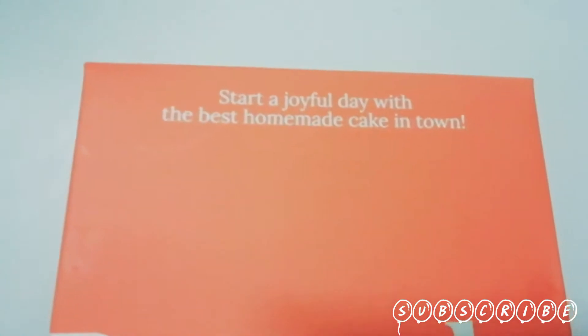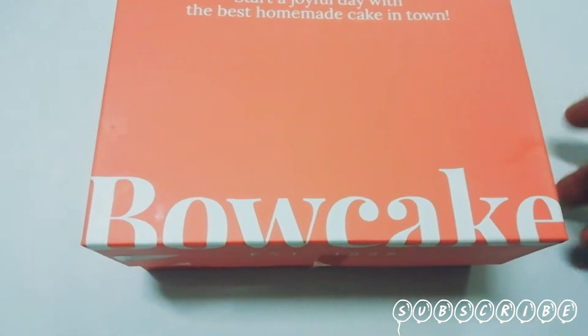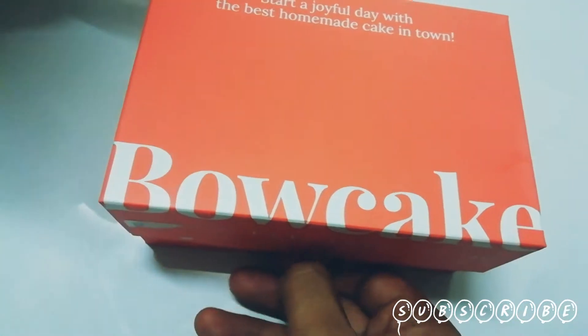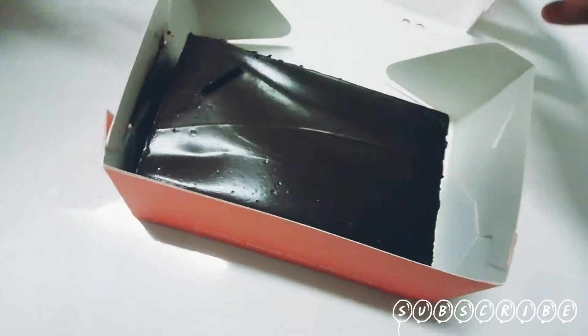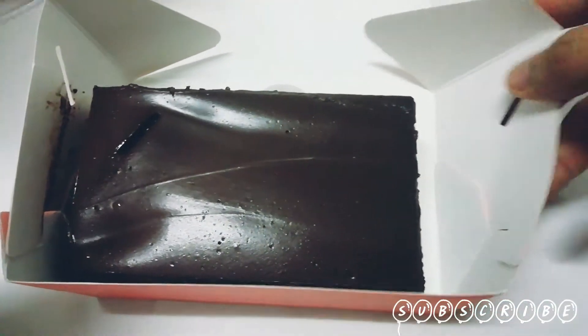Start a joyful day with homemade cake — in town bow cake. I guess this is a French cake. Now cut it, yeah, we will cut it, wait wait wait wait.